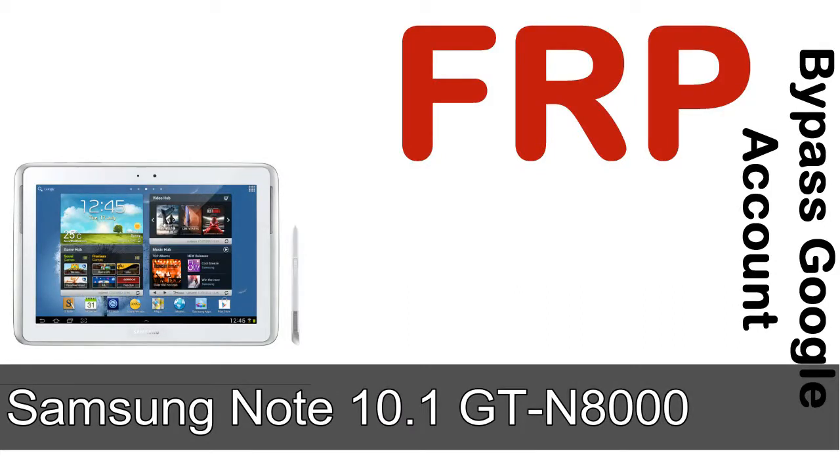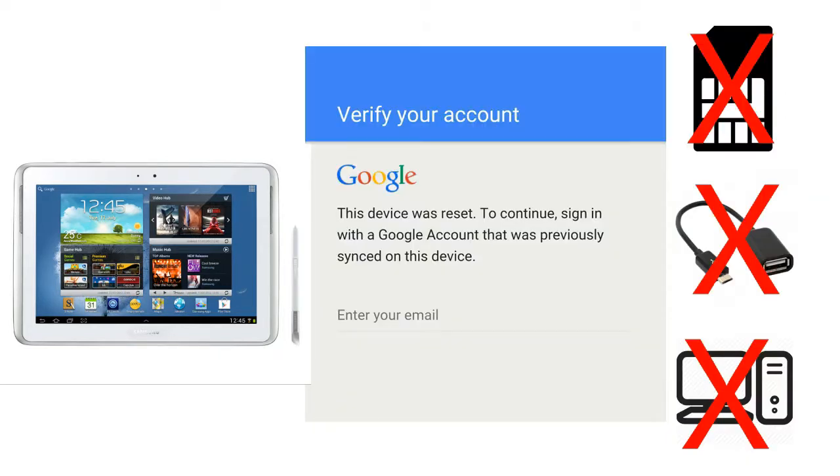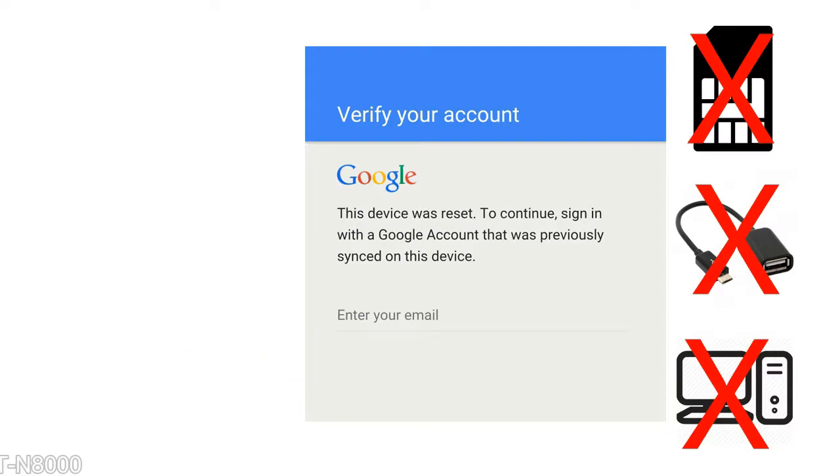Hi guys, Daniel here, welcome to SiddhaDak YouTube channel. Take a look at this complete video, then do it. I'll talk to you about how to unlock Samsung device FRP lock protection — without SIM, without OTG cable, without PC. But how to do that?